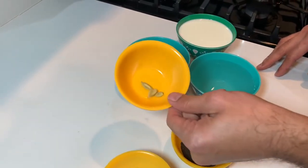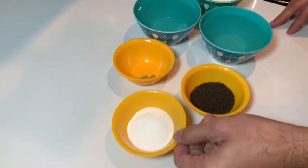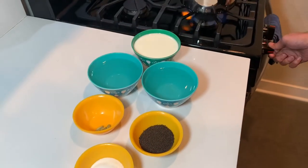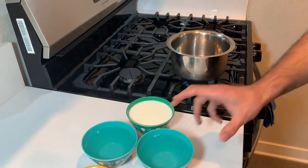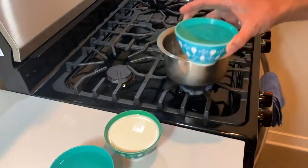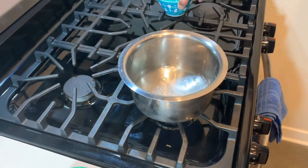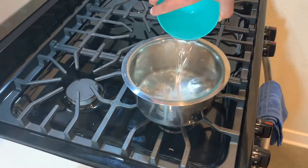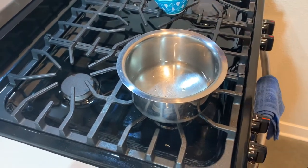You also need three green cardamoms for flavor, and one and a half teaspoons of sugar. To start, align the flame with a pot on medium-high heat and add the water. Get the water to a boil, which will take about three to four minutes.